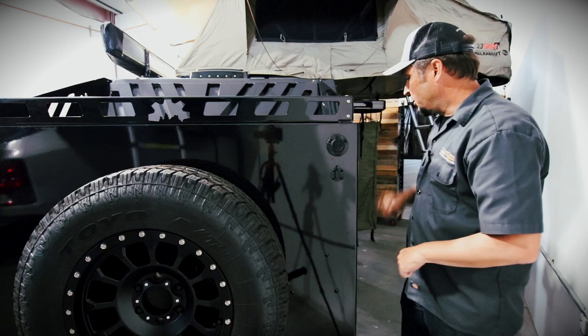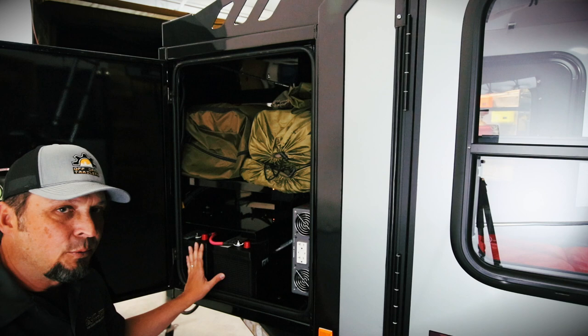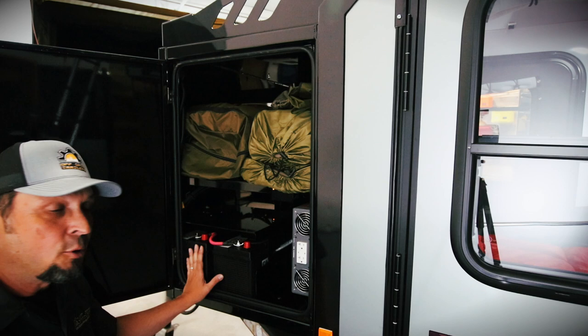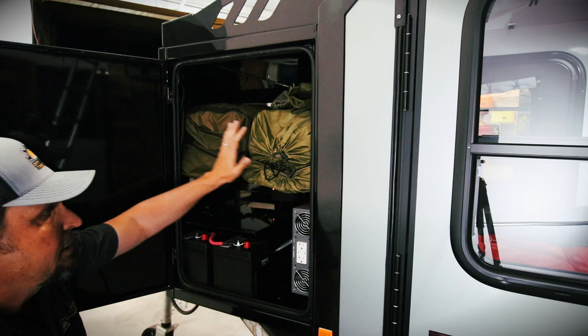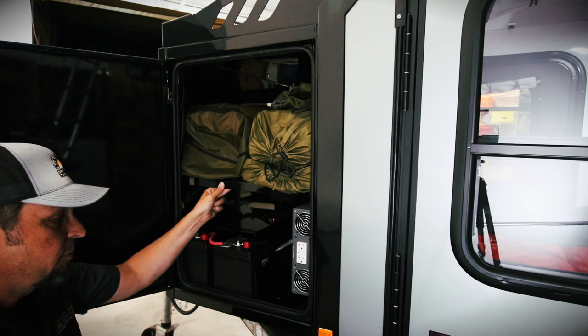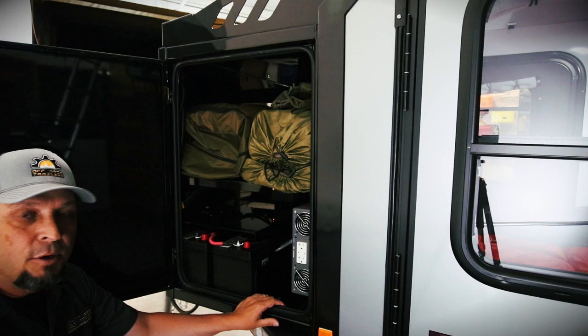There are two deep-cycle Group 31 batteries. This trailer has the upgraded Xantrex 2000-watt inverter, new for 2020 — trailers come standard with a 1000-watt inverter but you can upgrade if you need more power. Behind a panel there's a breaker switch that kills all the power pulling from the batteries, and your fuse box. Above it there's a shelf for the annex room and awning walls, giving you a lot more protected interior storage. The front storage box with all the electrical gives you plenty of power to run all your LED lights, charge phones, cameras, and whatever else you bring along.